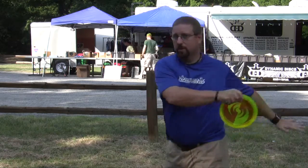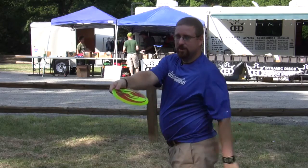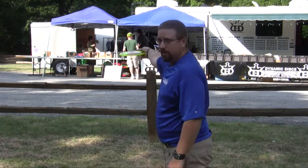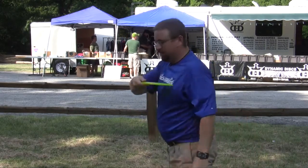A lot of guys, when they're trying to make a lot of turn and get a lot of power, they get their arm away from their body and their wrist is wide open. And so when they come through like this, they've already lost all of their ability to have some power. So keep it real tight to your body, pull it across the top, and when you come through — snapping.